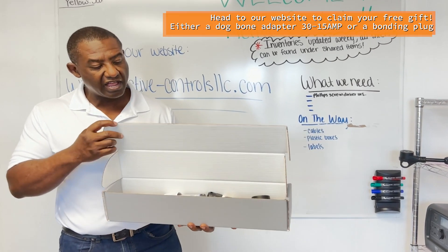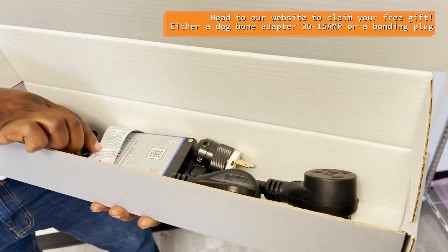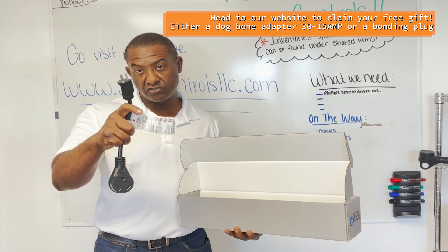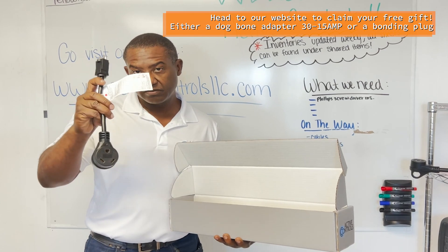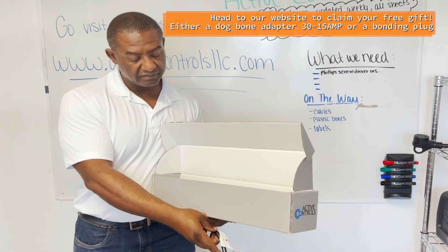We have a 30 amp to 15 amp adapter if you're using this in a residential outlet to power your RV or camper, or just for storage. We also have a 15 amp option if you don't have an available 30 amp outlet at your house.